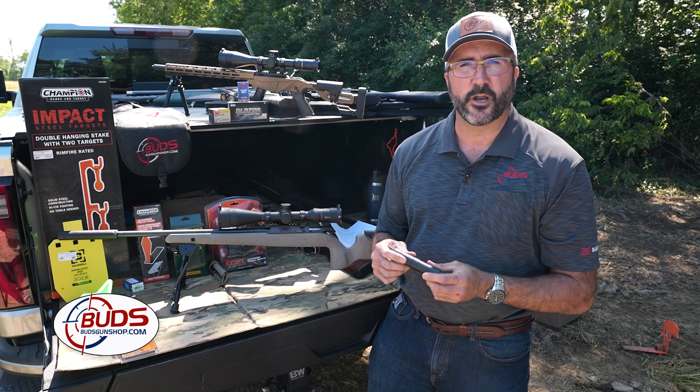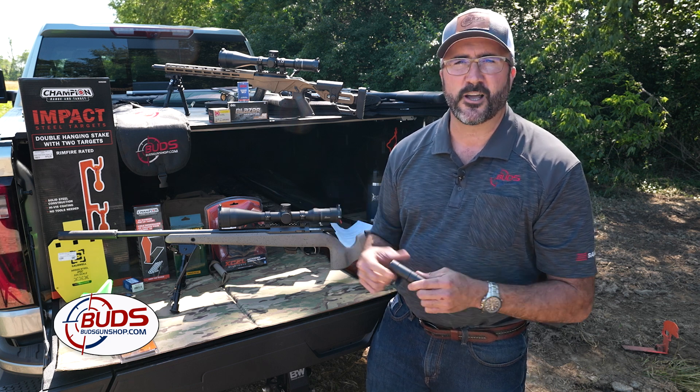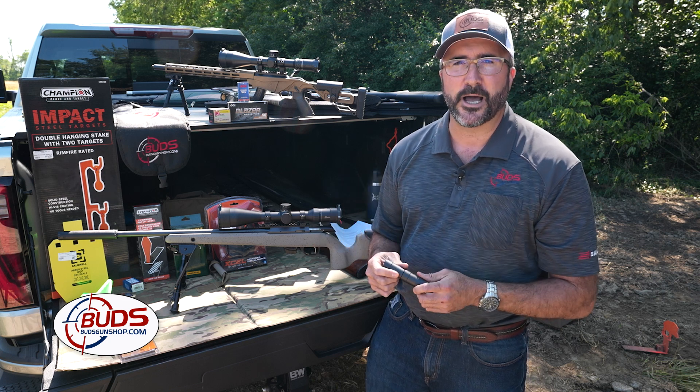If you have a hunting rifle and you want to hunt with a suppressor, which you can, that is a great tool. My daughter just hunted with one this last year and we had an absolutely wonderful time, and we also saved our hearing by doing so.